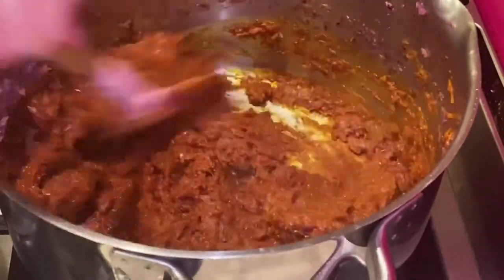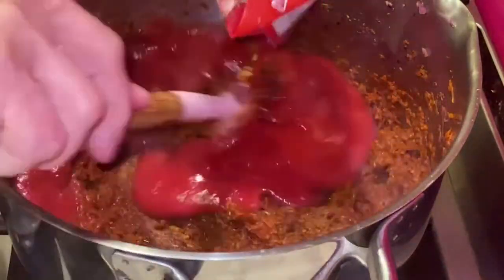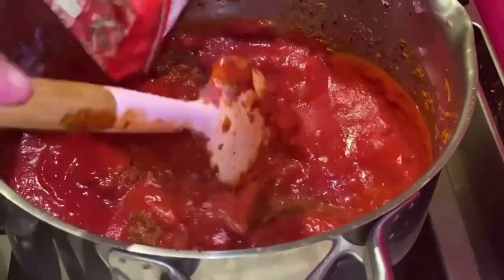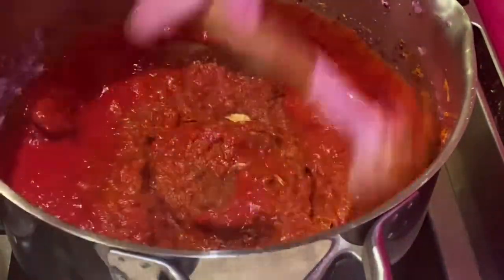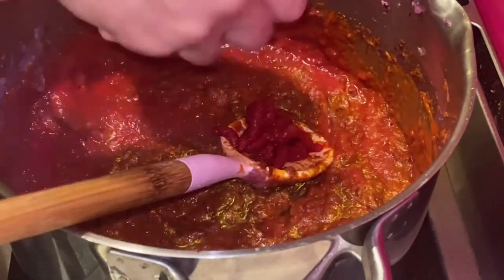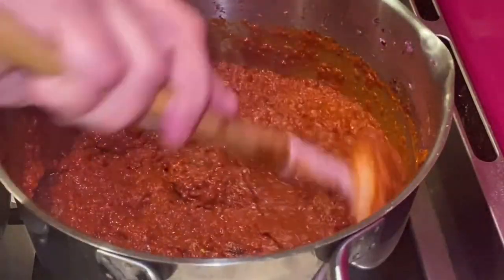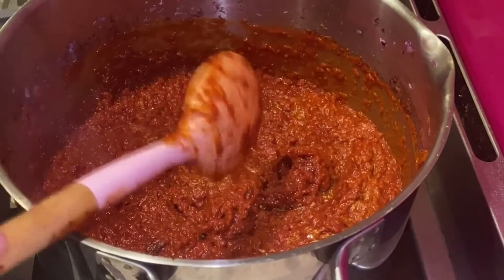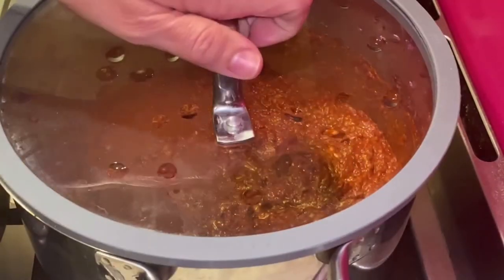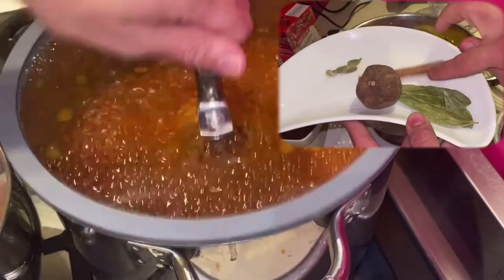Then I add the whole carton of tomato passata, followed by one tablespoon of tomato puree. After adding the tomato puree and tomato juice, I cover the pan with a lid so the heat allows the zellig aroma to develop together. After five minutes with the lid on, the aroma of the zellig has fully developed.